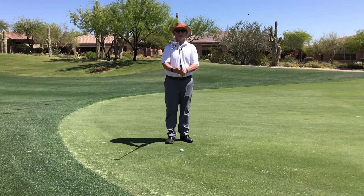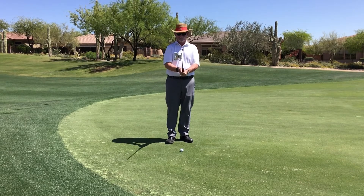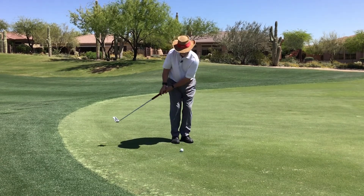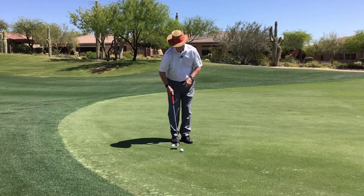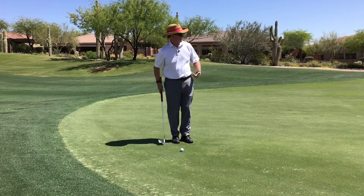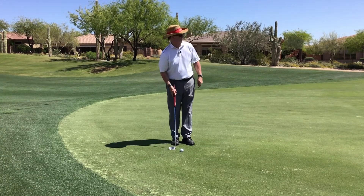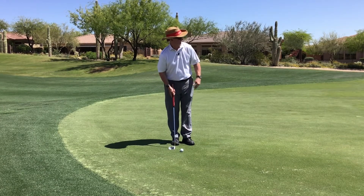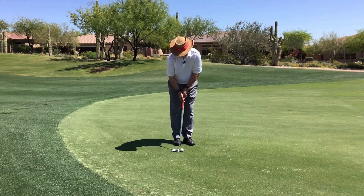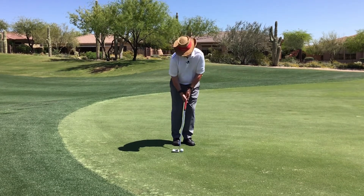Instead, I'm going to get my putter out, go to my normal grip — my regular full swing grip — shorten the club a little bit, and set up in more of a chipping setup. I'm going to feel like I'm hitting a chip shot with my putter. You can see I'm freeing my lower body up quite a bit here; I'm not going to be so locked in.